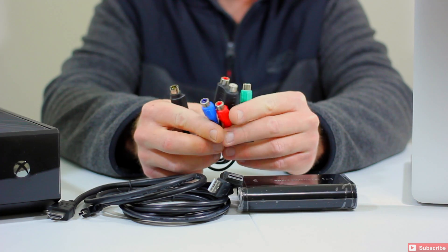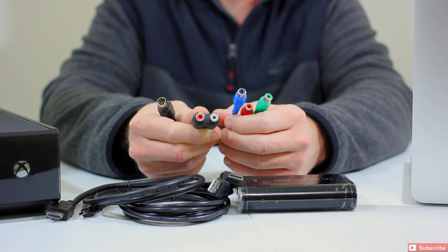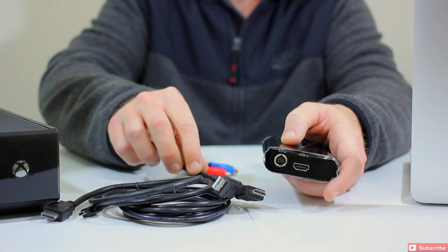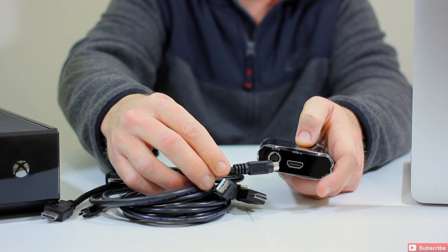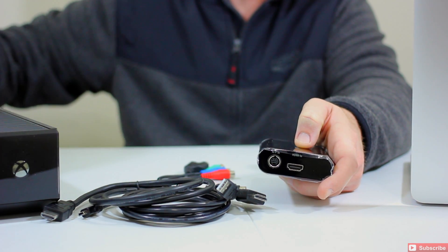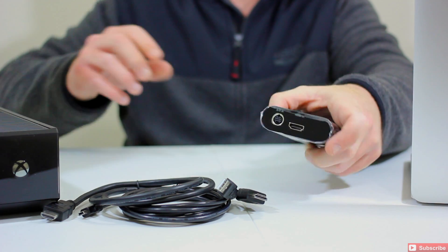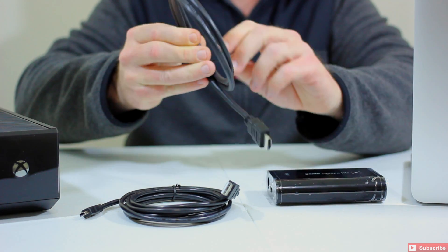We're using this for the Xbox One, so we don't need the PS3 or component cables right now. Those would plug in on the side of the unit if needed. What we're focused on for this particular installation is just the HDMI cable and the USB cable.